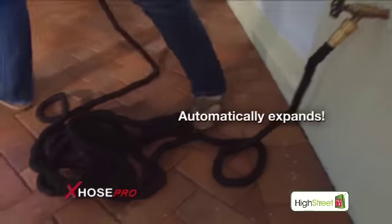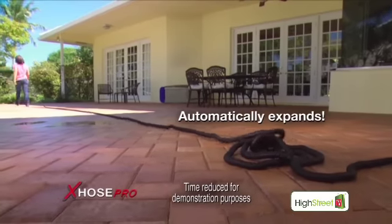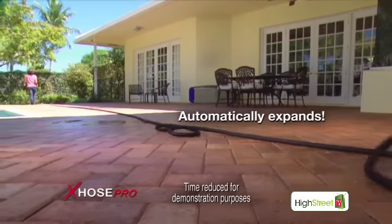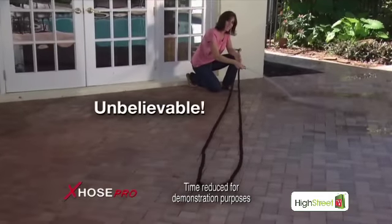Works like my original X-Hose. Just turn the water on, and my X-Hose Pro automatically expands as you effortlessly guide it to where you need to go. And when you're finished, my X-Hose Pro will automatically follow you back and contract for easy storage.